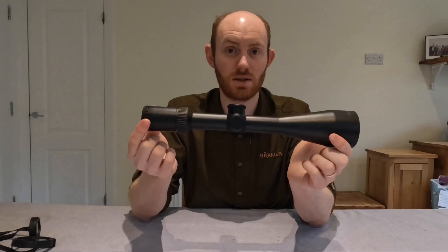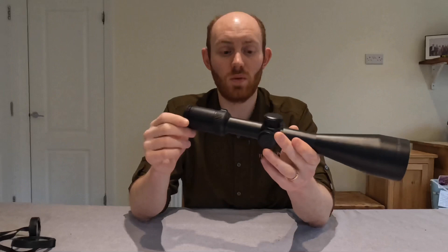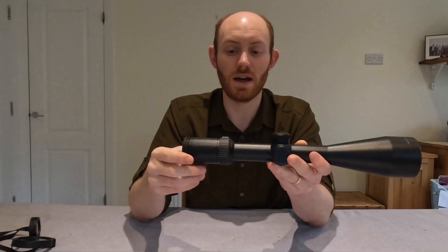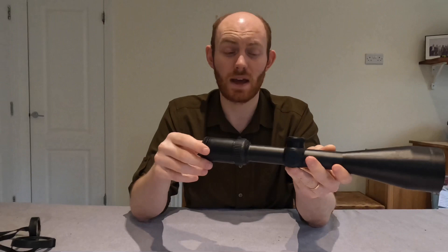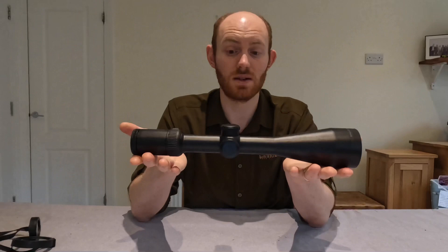We did test the light transmission on this scope, particularly as that was something Delta were very keen to promote. I would say that the light transmission is good. We compared it to a number of other scopes in similar price classes and also some fixed magnification scopes — we've got an entire video on that coming out later. We did find that this transmitted light well, but the clarity at low light wasn't particularly good. You could see things, but you couldn't necessarily pick out as much detail as with some of the other scopes. That in some ways isn't fair, because some of those other scopes were slightly more expensive.